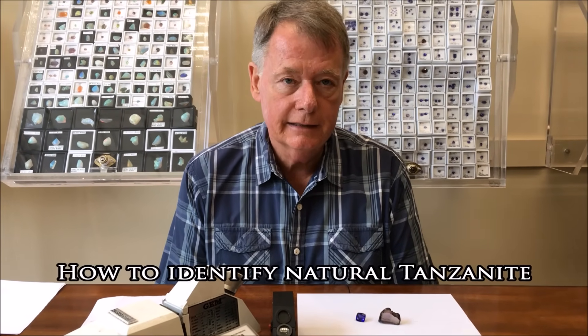Hi, I'm Steve Moriarty from Moriarty's Gem Art. We're a jeweler on the square in Crown Point, Indiana, and we also represent ourselves online as tanzanitejewelrydesigns.com.